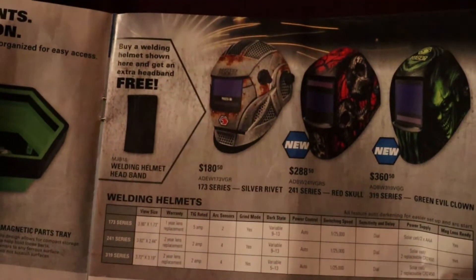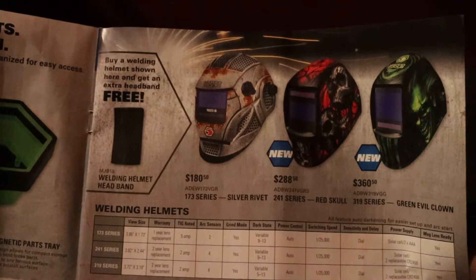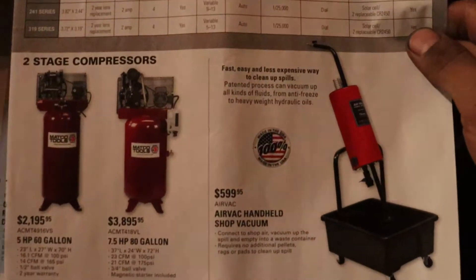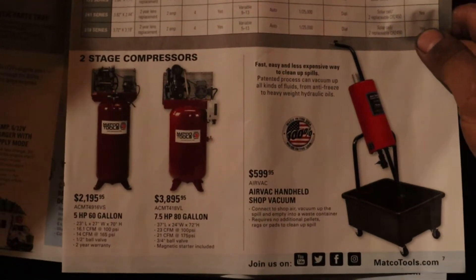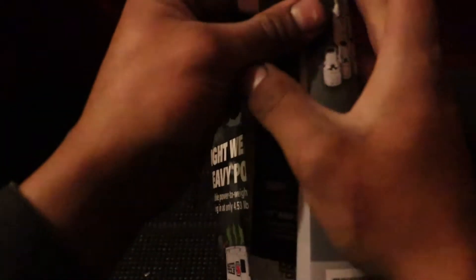They're promoting their welding helmets — $180, $288, and $360 — with a free welding helmet headband. And then there's an air vac handheld shot vacuum. Supposedly picks up pills and stuff — not sure how good it would be.